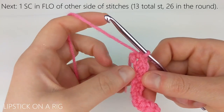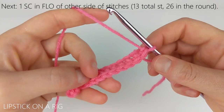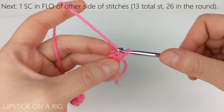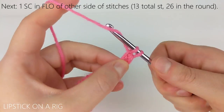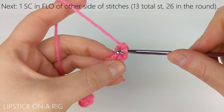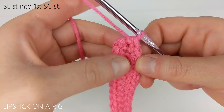When you get to the end of your row, we're going to turn our work slightly so that we're working in the front loops only from our previous row. We're going to place one single crochet in each of these front loops only. When you get to the end of the row you should have a total of 26 single crochet stitches, and as you can see we've worked all the way around our original chain.